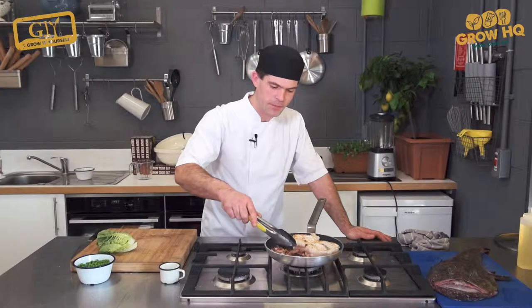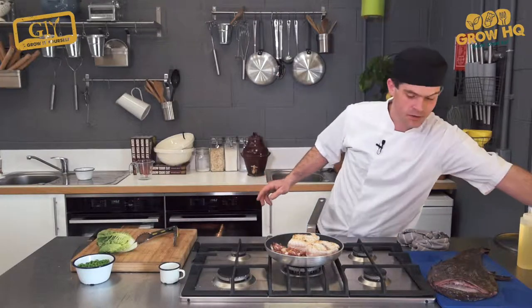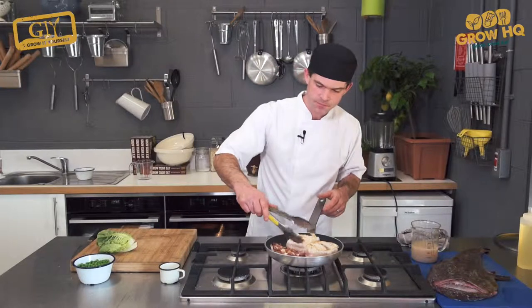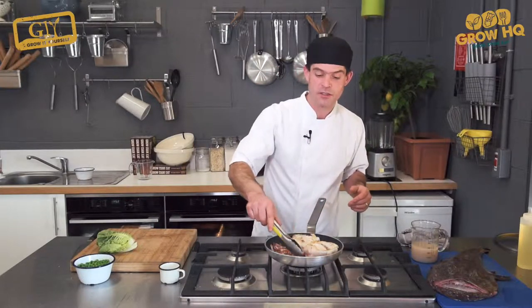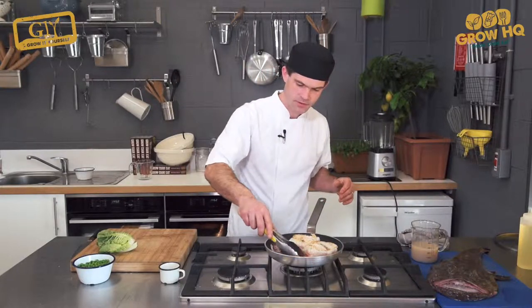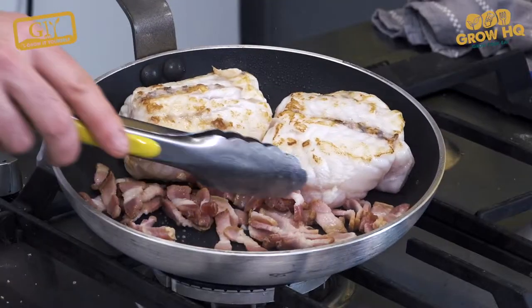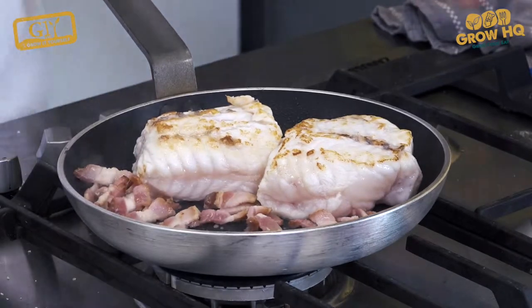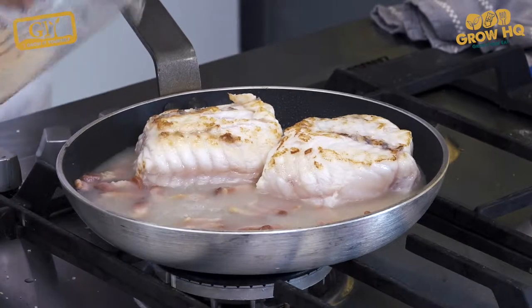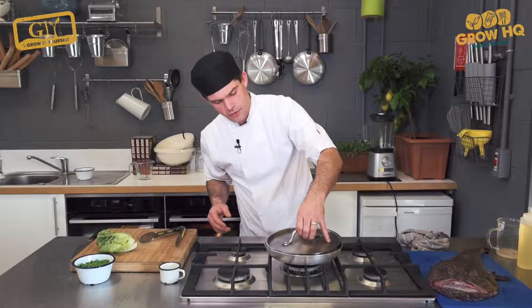After a few minutes, when the bacon is cooked and just before it starts to crisp up, we're going to add our fish stock with the bones and skins from the monkfish — just about halfway up — and cover it.